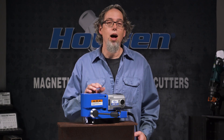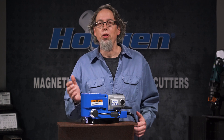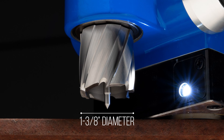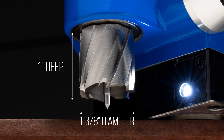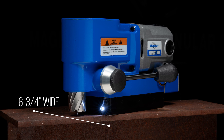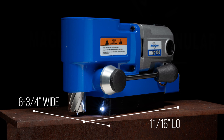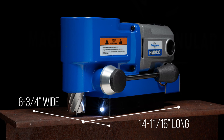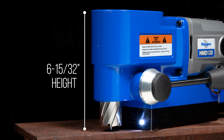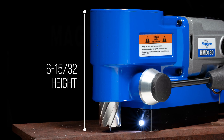What's one of the first questions with a mag drill? How big a hole can I make? Well, the HMD-130 can drill holes up to inch and three-eighths in diameter through one inch thick material using RotoLock Plus cutters. The drill measures six and three-quarter inches wide, 14 and 11 sixteenths inches long.